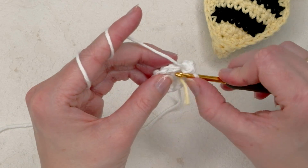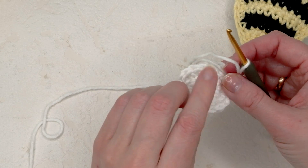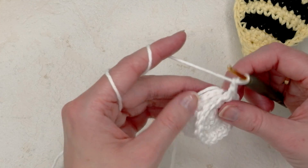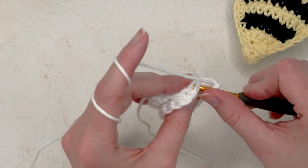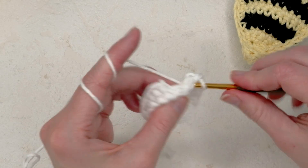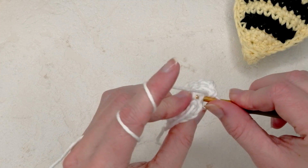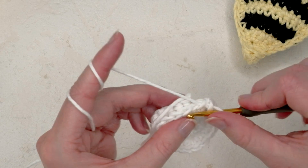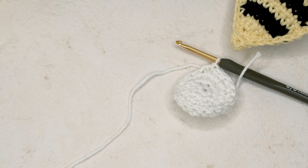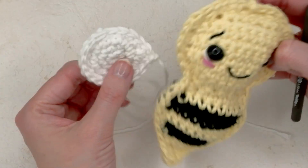Afterwards just fasten off. When you have your pieces done, place them on top of each other with the outside facing out. Chain one, then single crochet them together — the same way as with the body. We are not putting any filling materials in the wings. When done, do a slip stitch in the first stitch and leave a long tail. Repeat this for the second wing pair.